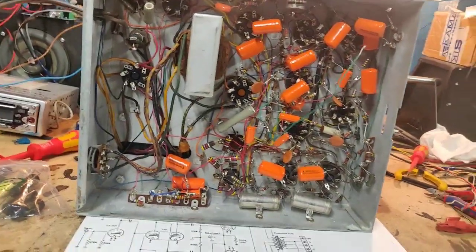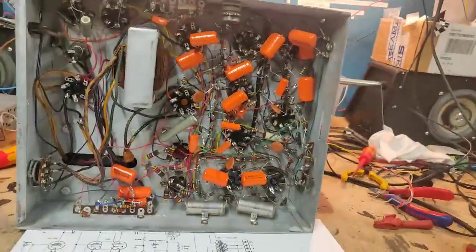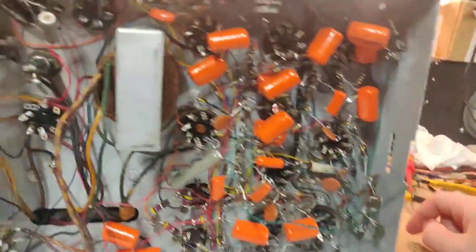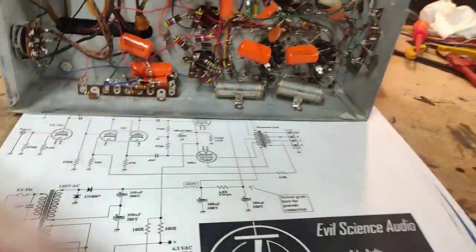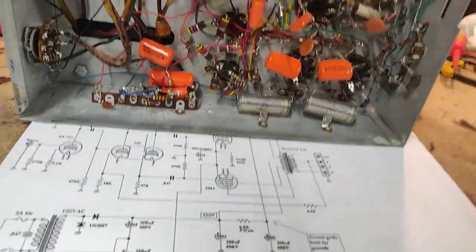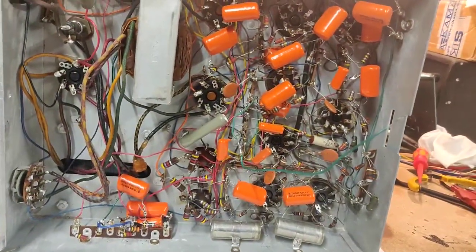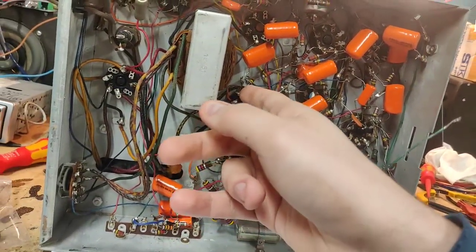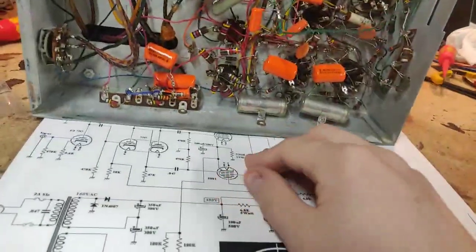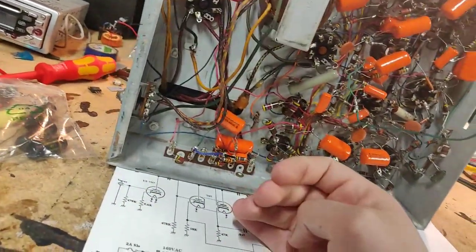We are going to be feeding this with almost 1 volt RMS from our mixing console. I have done experiments and all of this is just going to go. We are going to rebuild this amplifier almost from the ground up. The output section can stay and the power supply can stay. I'm also going to swap probably all of the carbon film resistors which are in the output section and power supply section, because we all know how reliable they tend to be — not.